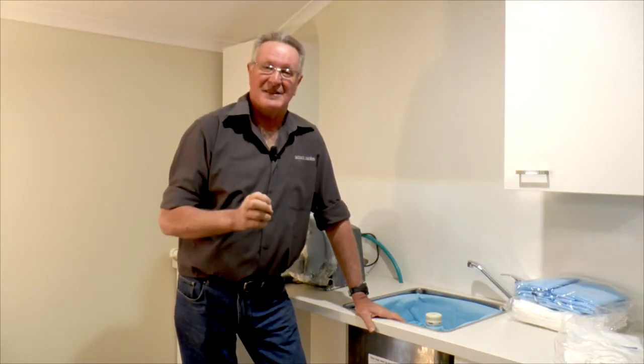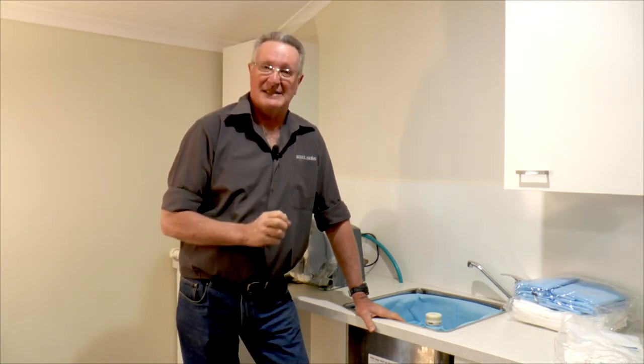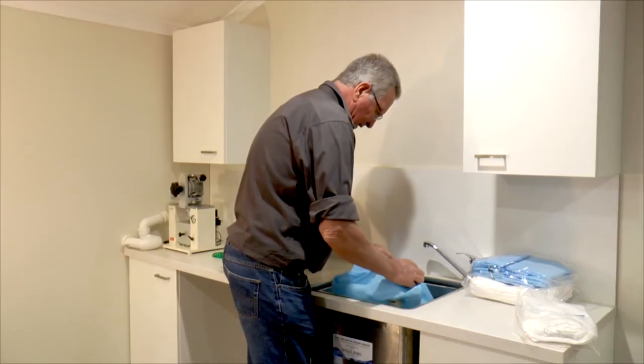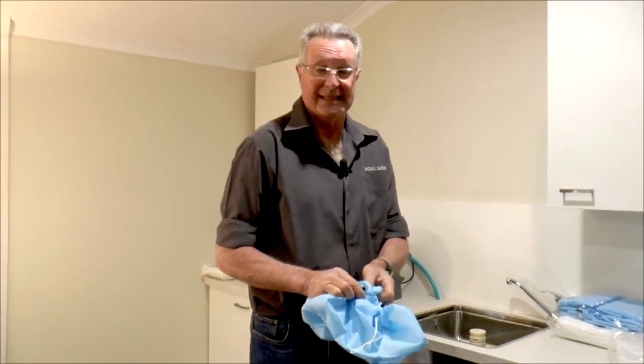We recommend that you change the bag daily, or it all depends on your workload, and it's as simple as this. Make sure you grab the center around the valve and then you place it in the bin — as easy as that.